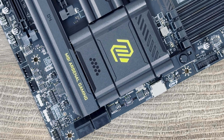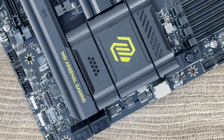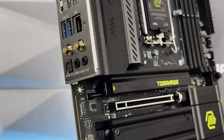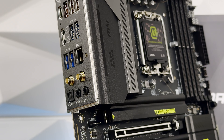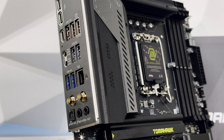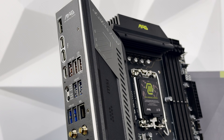Storage supports four SATA 6G devices with RAID 0, 1, 5, and 10 for both SATA and M.2 NVMe. Thunderbolt 4 ports deliver 5V/3A (15W) charging each, can daisy-chain up to 3 Thunderbolt 4 devices or 5 Thunderbolt 3 devices, and support 8K display output.